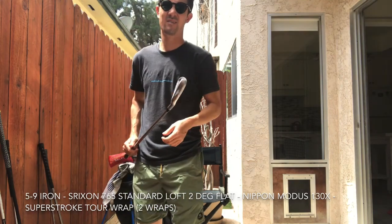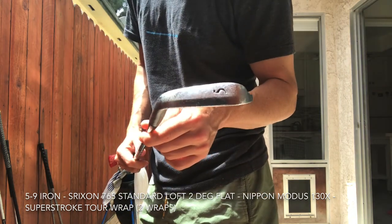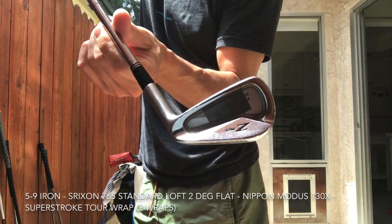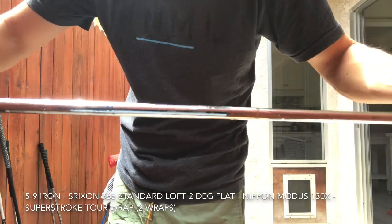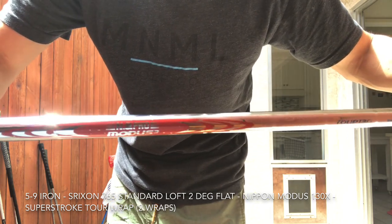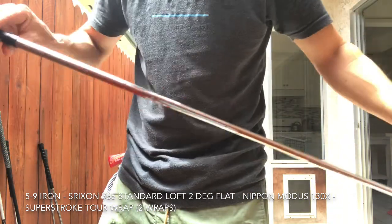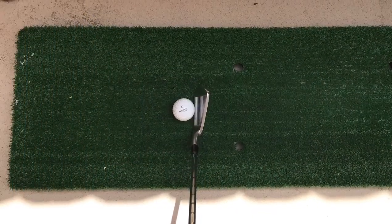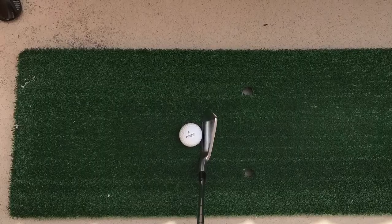As far as my irons go, I play the Srixon 765 cavity back, 5 through 9 iron. Pretty big sole — I played muscle blades for a really long time and probably switched out to these two years ago. You'll see the lead tape I have there just to bring the ball flight down — putting lead tape higher on the face can help bring the center of gravity up and hit a lower flight. Shaft is the Nippon Modus 130X. I really like heavy shafts on my irons, keeps me from getting quick. I use Tour Wrap grips, two wraps of tape on everything. Club sits great, not a ton of offset. The top line's a little thick compared to the blades, but I've gotten used to that.